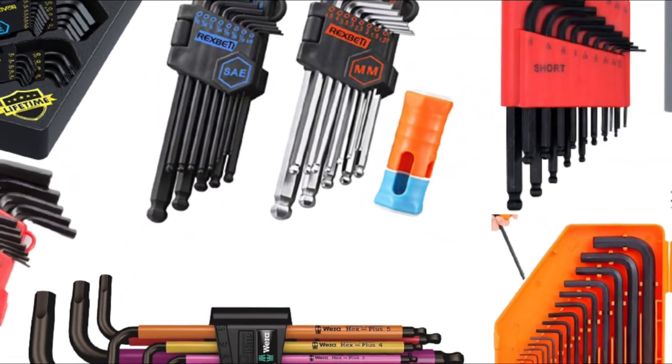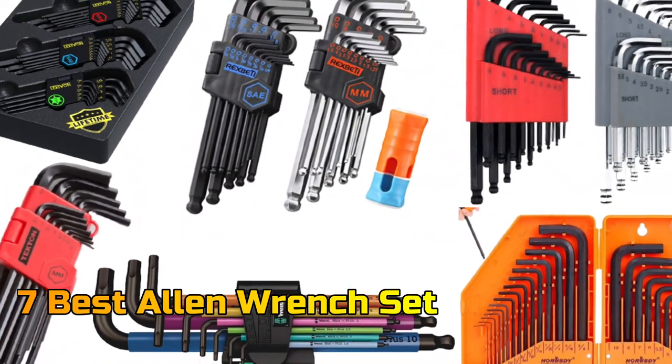In this video, we will talk about the 7 best allen wrench sets so that you can choose the best one. Let's get started.